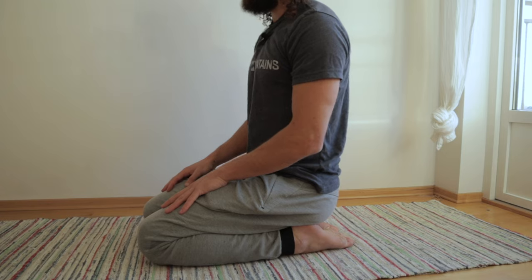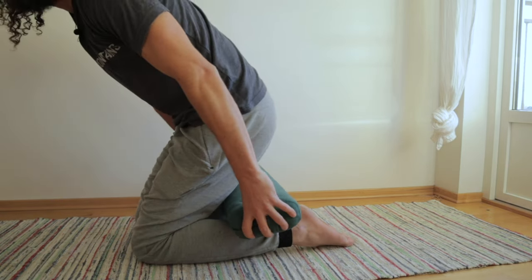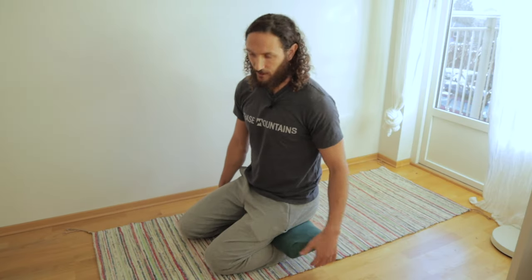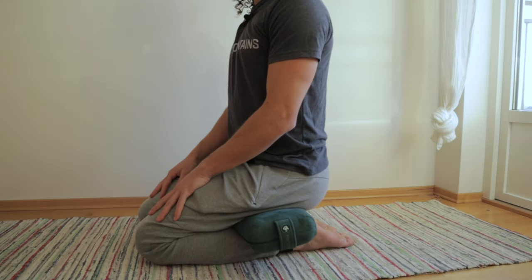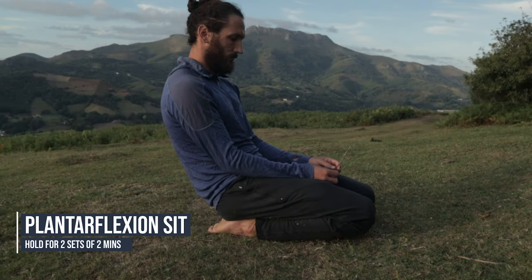If you find it difficult to be comfortable in this position, use the same technique as earlier — boost the hips with a cushion. That reduces the knee bend and the pressure in the position and it should be a lot more comfortable. Over time though, you want to be able to come down to the floor and do a couple of sets of two minutes while being pretty comfortable.